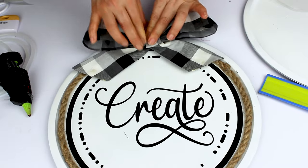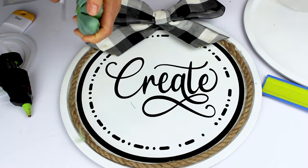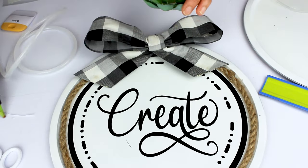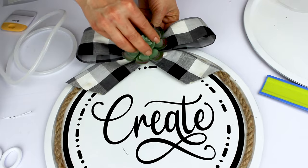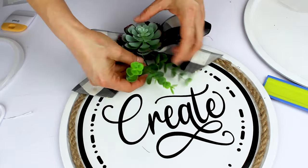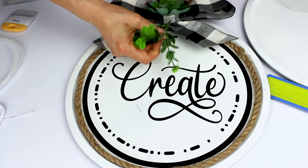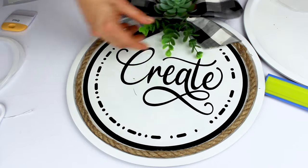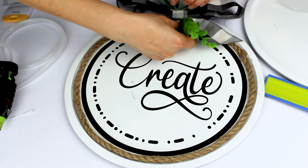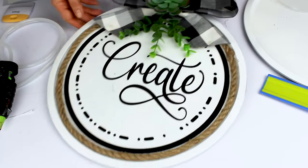The succulent you can buy at the dollar tree. I'm also going to place a piece of fabric.